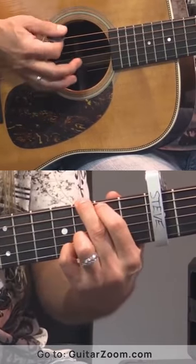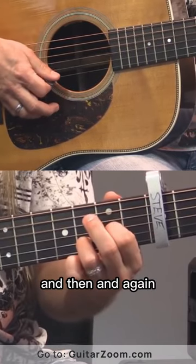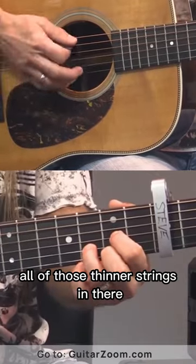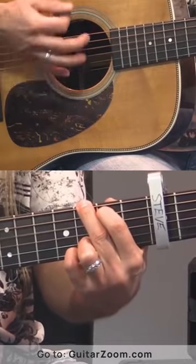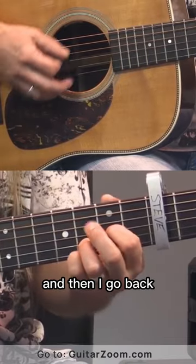So when I come off this, I don't know that I need all of those thinner strings in there. I'm just kind of playing the meat and potatoes of the chord there, and then I go back.